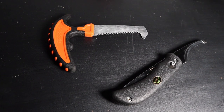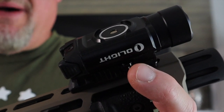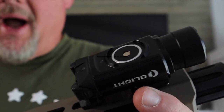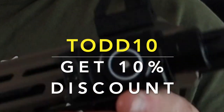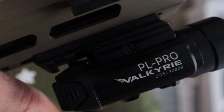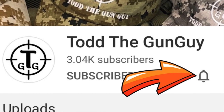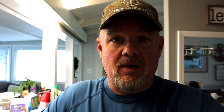Two fantastic tools for the whitetail deer hunter. Also want to mention Olight — use my coupon code TODD10, that's T-O-D-D-1-0, for a 10% discount on Olight products. If you like my videos, click the subscribe button and don't forget to click the bell for notifications when I drop new videos. Try to stay up on the latest, stay healthy, stay vigilant. Until next time — Todd the Gun Guy.